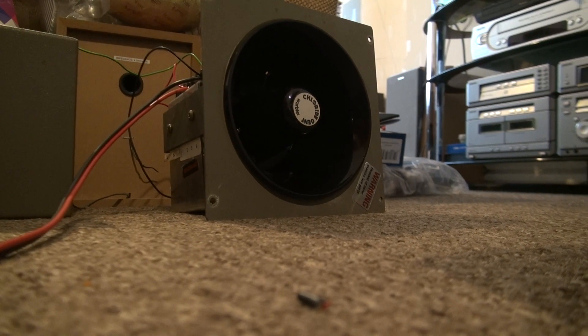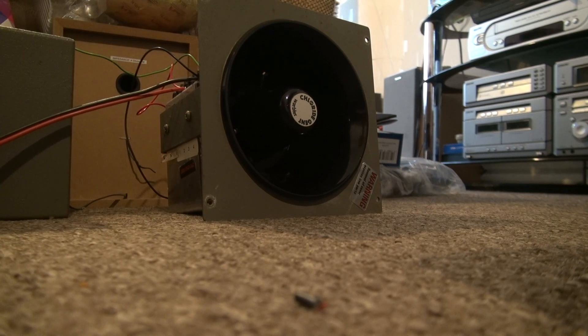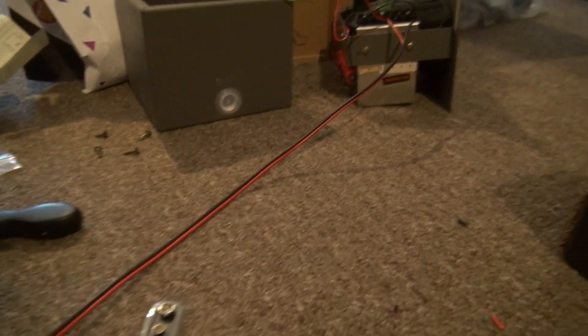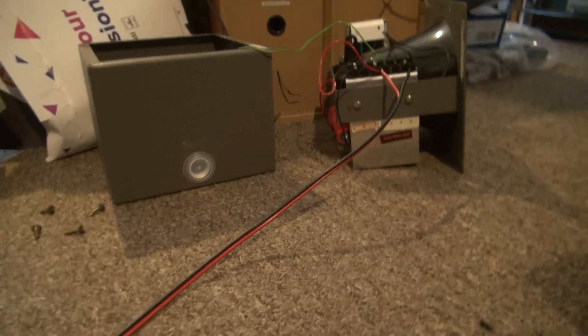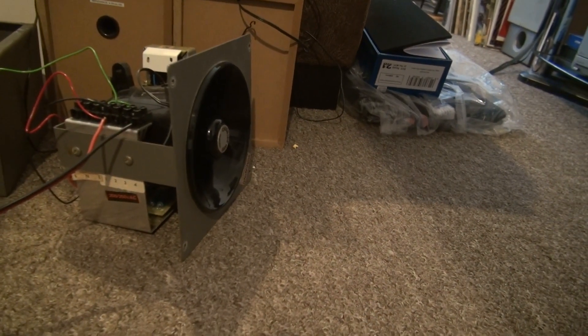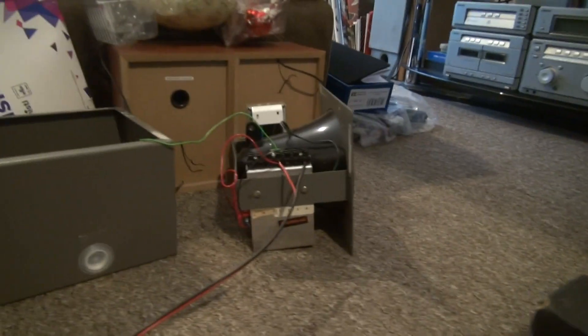Let's just see if our wobbler works. Unbelievable, and that 9V battery doesn't really have much power in it at all. I'd hate to think what this seems like on 50V or 24V. It works.